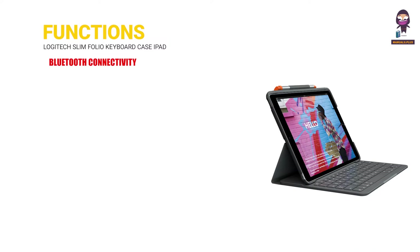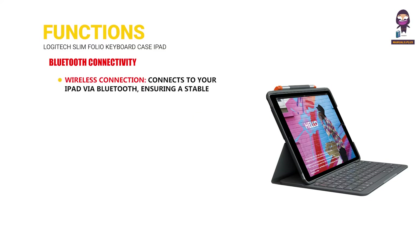Bluetooth connectivity. Wireless connection: connects to your iPad via Bluetooth, ensuring a stable and responsive typing experience without the need for cables. Easy pairing: simple pairing process with your iPad, making it quick and easy to set up.